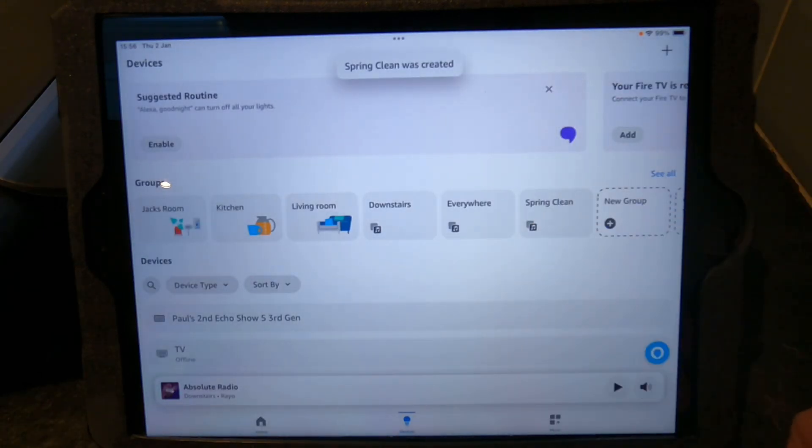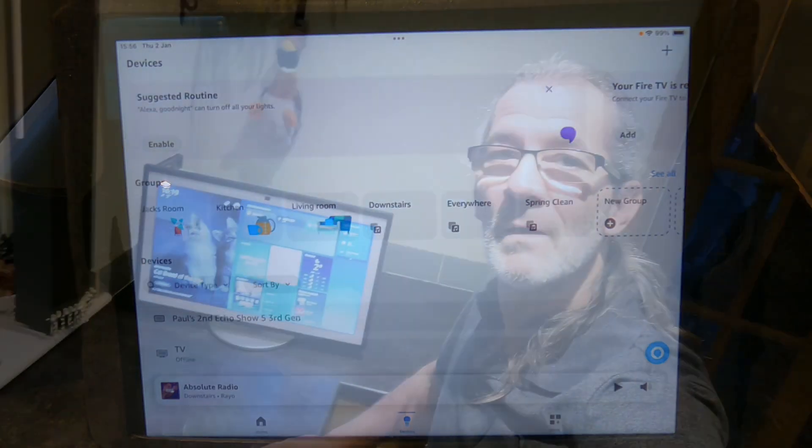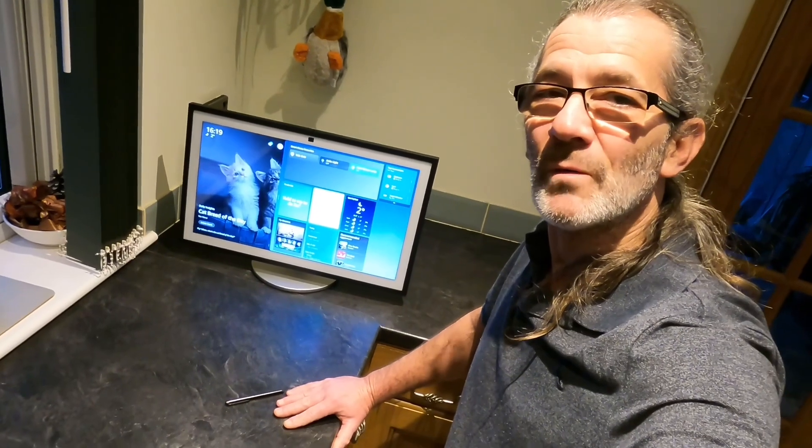There we go — 'spring clean'. So when you want the music to play on all of those speakers, you mention Alexa's name and say 'play music on spring clean' or 'play your favourite radio on spring clean', and it will play the same music on every speaker in those rooms.